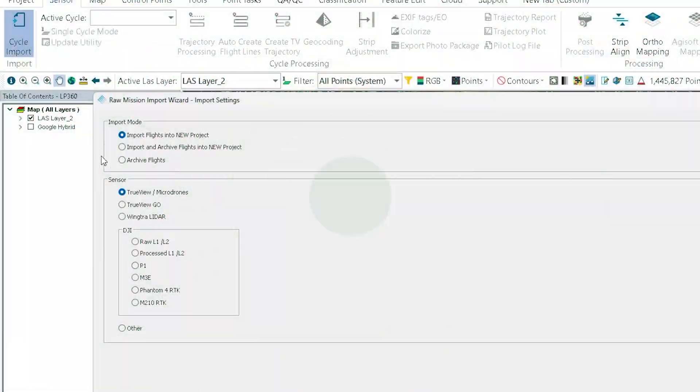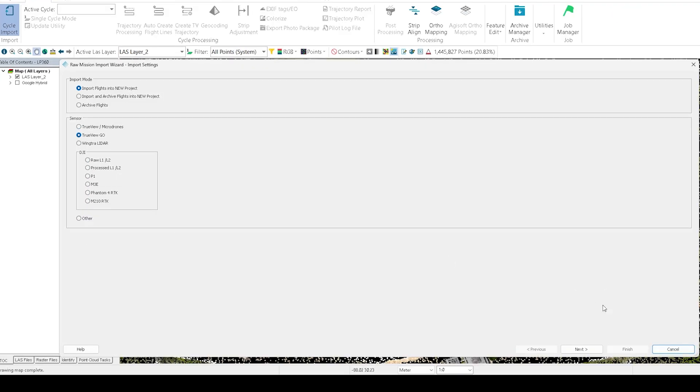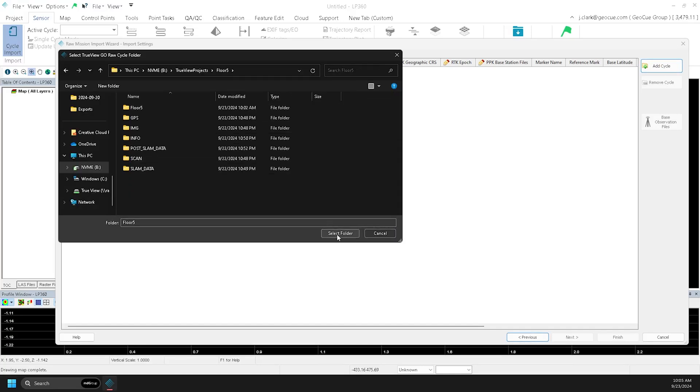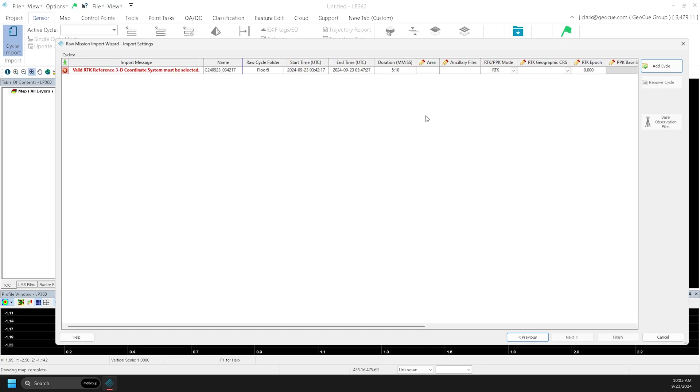To import a completed cycle, choose Cycle Import and then choose TruVue Go. Click Add Cycle and choose a project — this can be straight off of the Go unit if plugged in. Then choose your processing mode: PPK, RTK, or SLAM, depending on the capture scenario.